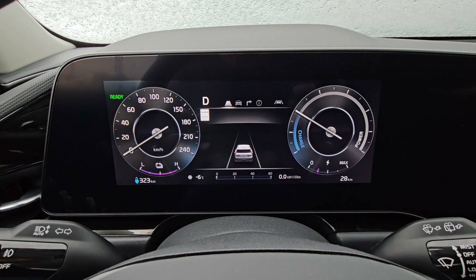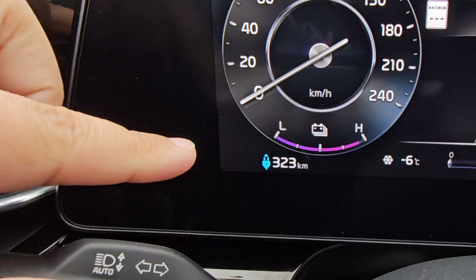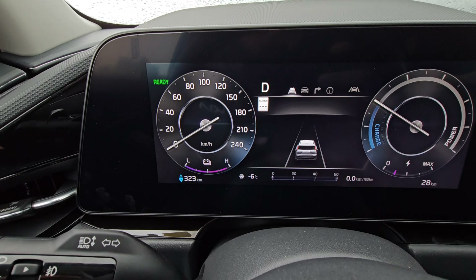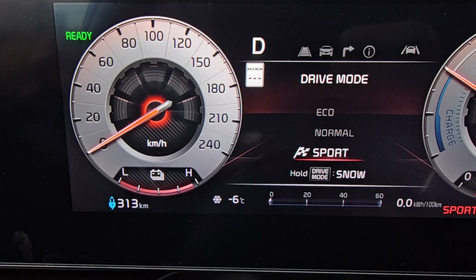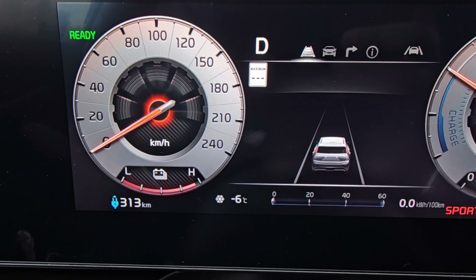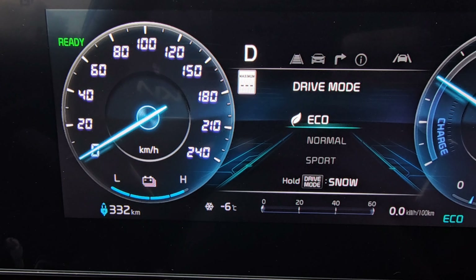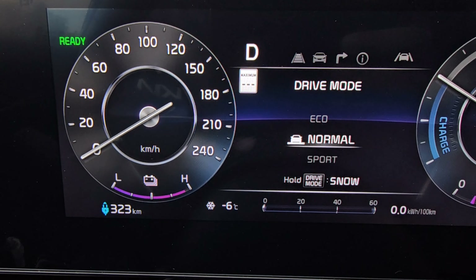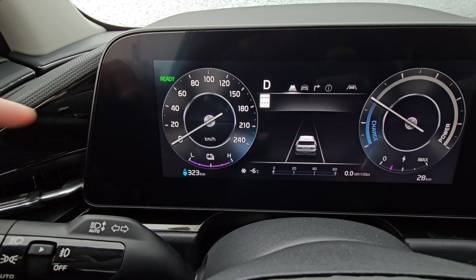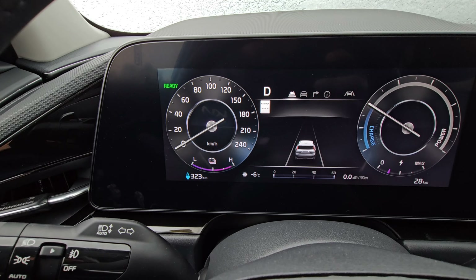While I was editing I noticed I forgot to mention — right now we're in normal mode and you can see your range here. When you change into a different drive mode, sport for example, you're going to see that it changes the estimated range. Right now in sport it's 313 kilometers, eco would be 332, and normal would be 323. So if you continue to drive in that drive mode, that's what the estimated range is going to be as you go on.